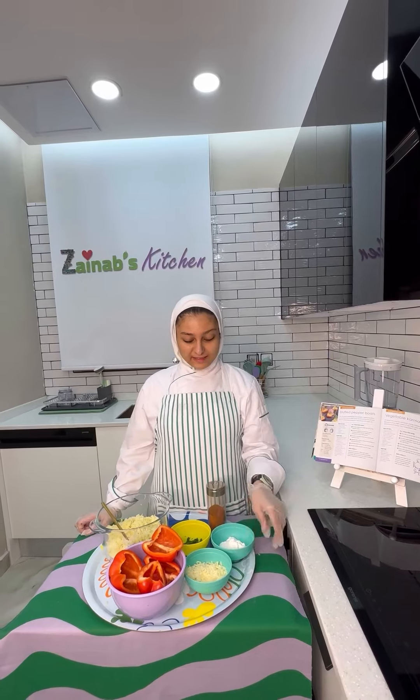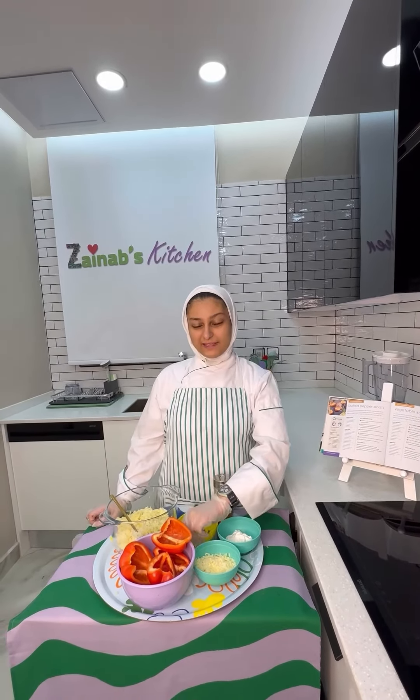Step number three: add cheese, sour cream and parsley.